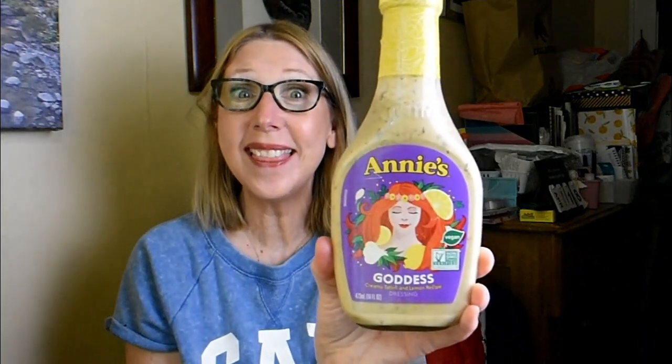Speaking of really awesome finds, this next thing was picked up by Bill. Extra eyes, extra prize. Look at this — can you believe it? This is a mega bottle of Annie's Goddess Creamy Tahini and Lemon Recipe Dressing. This is vegan, no artificial flavors, no synthetic colors. It's by Annie's Incorporated out of Berkeley, California. I made sure to check the expiration date — it's best if used by September 2022, so a decent shelf life.